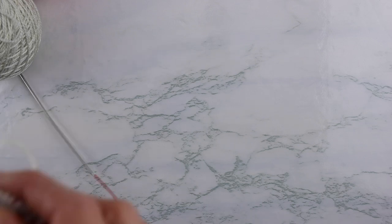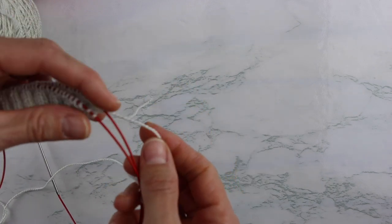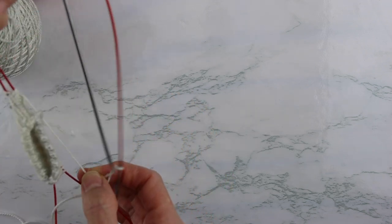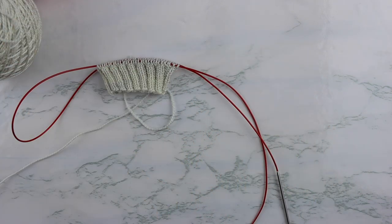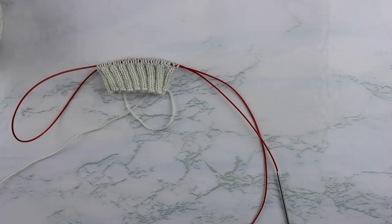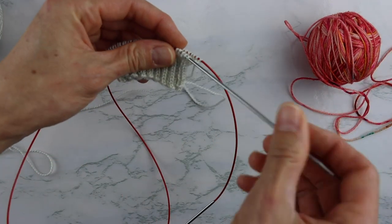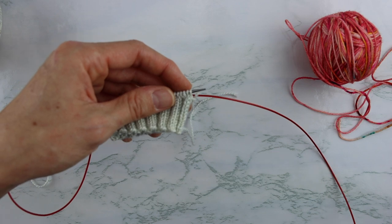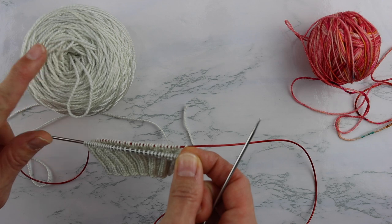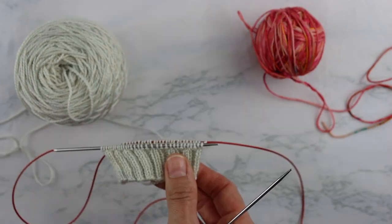I've got my cuff all knit up and ready to go and I'm ready to start the braid. The Latvian braid is knit over three rounds — that's it, really simple. We're going to start with round one, which is our setup round, and that's where we're going to be bringing in our second color. I'm knitting magic loop, but you can do this on tiny circulars or double pointed needles, whichever you prefer. We're going to refer to my working yarn — this light gray color — as color A, and the pink I'm bringing in as color B.